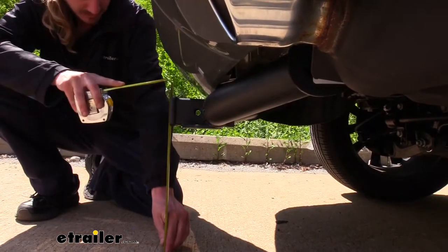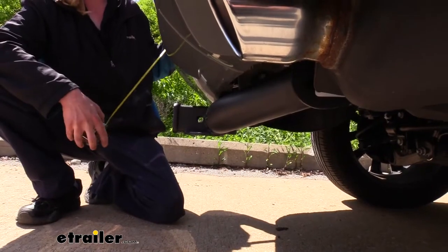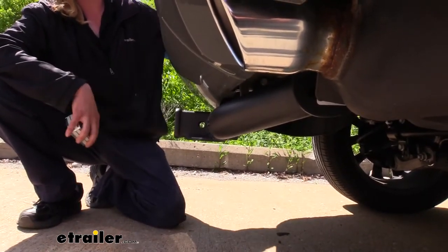From the ground to the top inside edge of the receiver tube it measures about 15 inches. This is important when determining if you need a drop, a rise, or a raised shank on any of your accessories.